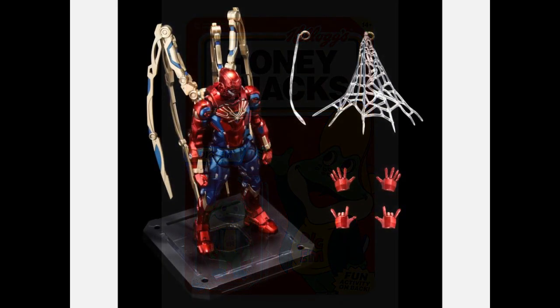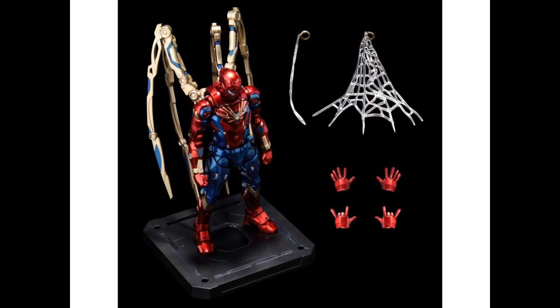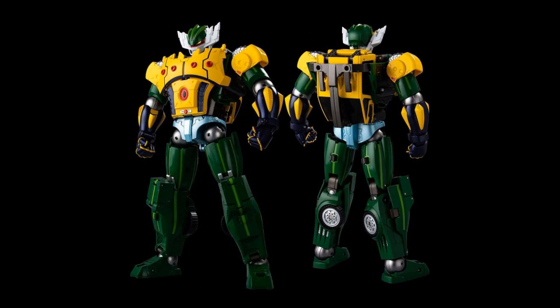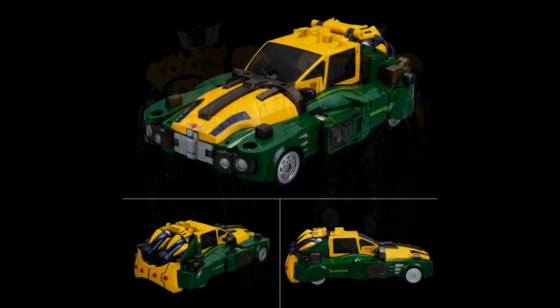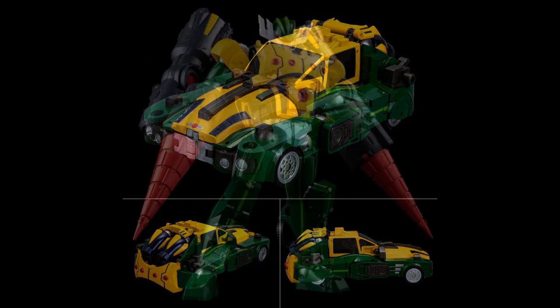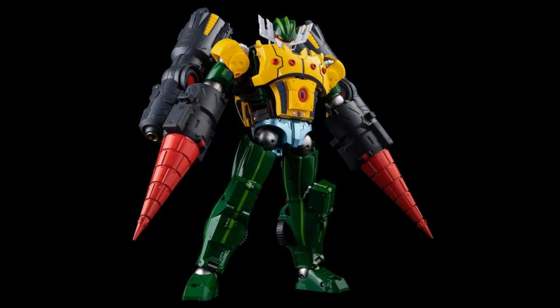Sentinel — Iron Spider, 1/12th scale. $100 for the Iron Spider, and yes, this one does have die-cast parts. Also from Sentinel, the Steel Jeeg. This is really around 1/12th scale by comparison even though it's supposed to be a giant robo — it's actually just over 7.5 inches tall. It is die cast, it does transform into the vehicle. This sucker is $330. You're going to pay for Jeeg — he comes with guns, drill hands, and all that.